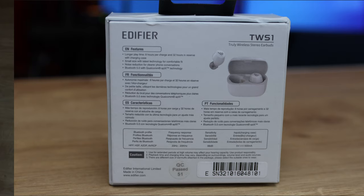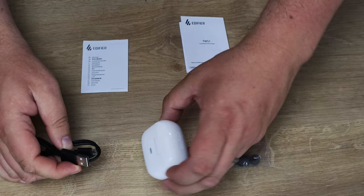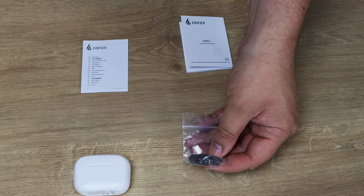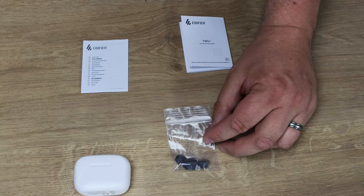So this is what's in the box. You've got the cable for charging — you plug that into a PC or power adapter and then into the box, which charges the case, which then charges the earphones inside. You've also got some extra ear tips for different sized ears: big and small ones, with a set already fitted. They're quite soft and squishy, so they should fit perfectly inside your ears.